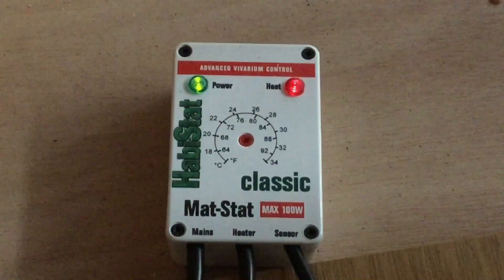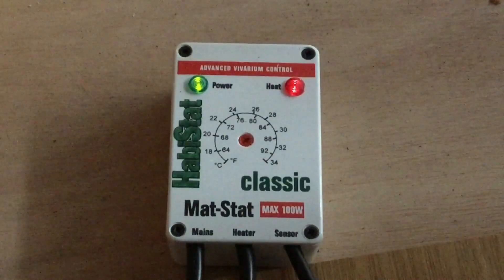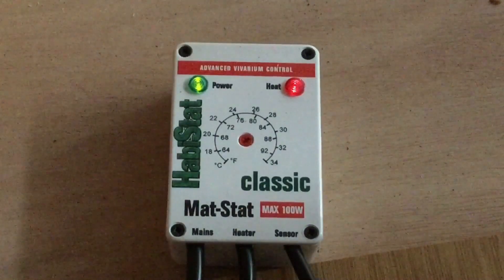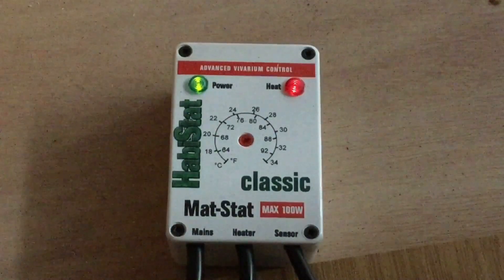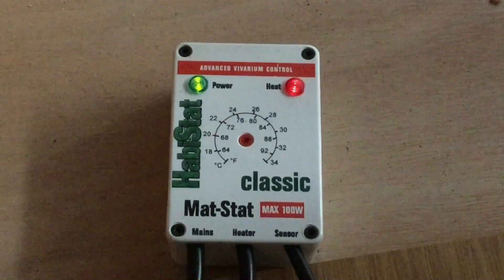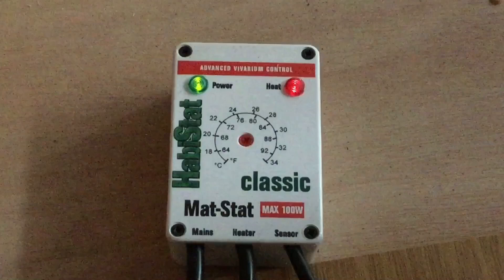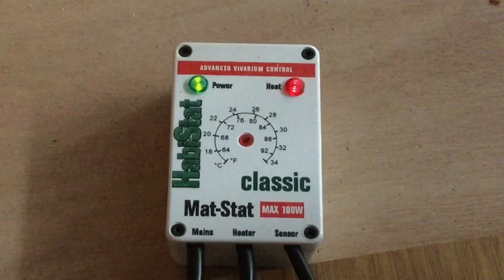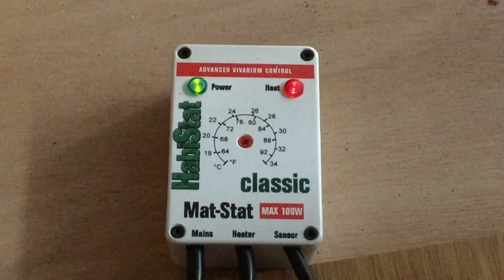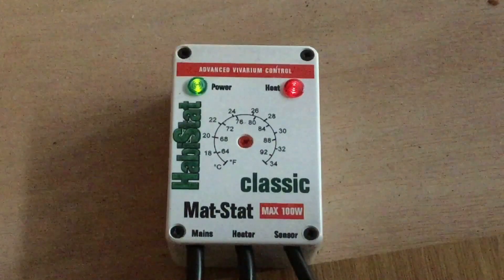Mat stats are fine for using heat mats to heat insects — I'm using one for my roaches right now — and these are quite cheap thermostats coming in at about £20 to £25, so they're ideal for that. However, they only have a low power acceptance of about 100 watts. With the temperature swing and the low power acceptance, they're not really ideal for use directly with reptiles, and you cannot use them at all with filament heaters like light bulbs, because the constant cycling will kill the bulb very quickly. Overall, mat stats are ideal for heat mats on insects or supplementary heating, but not great for reptiles themselves.